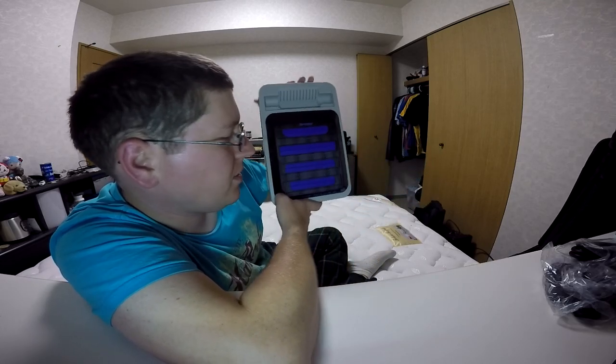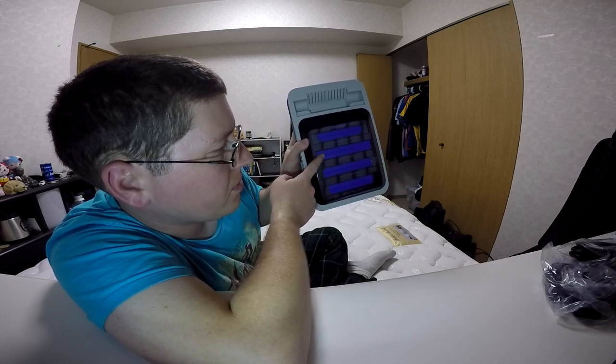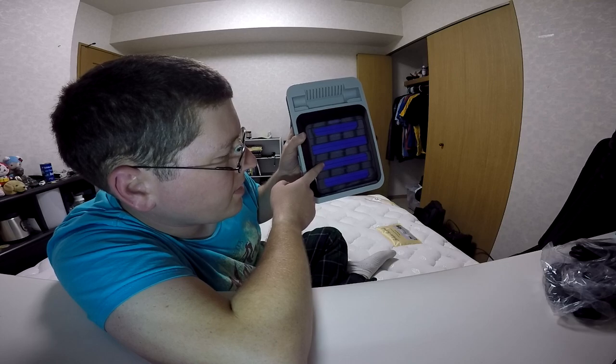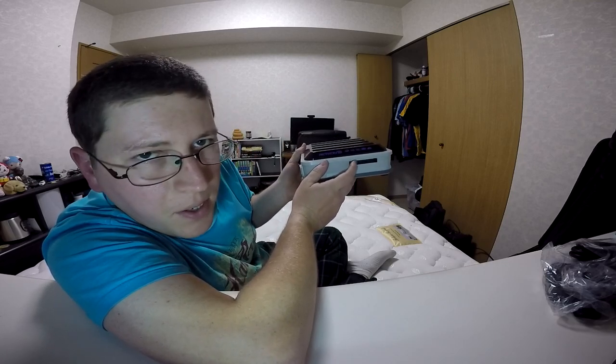You can get a good top-down view here. Like I said earlier — Genesis, Super Nintendo and Super Famicom, NES and Famicom. And then your Game Boy and Game Boy Advance slot right here. So there you have it.